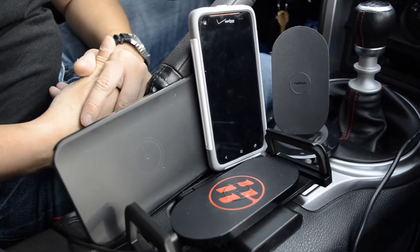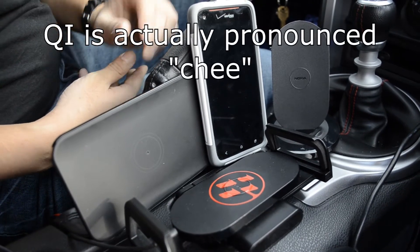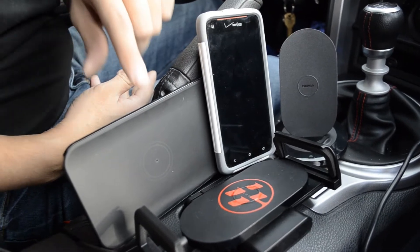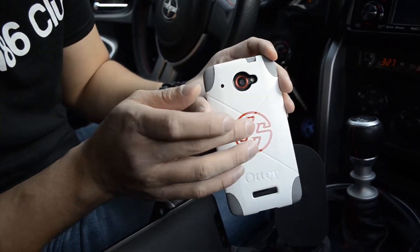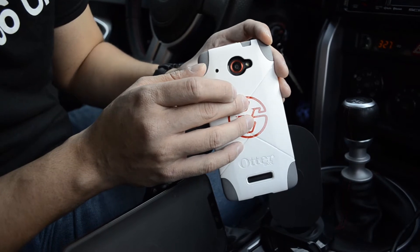Inductive charging has been around for a while now, but since the introduction of the QI standard, it makes devices like the HTC compatible with Nokia chargers and LG chargers, for instance. When you have a device that already supports wireless charging, it makes it really easy instead of having to go out and buy back plates.